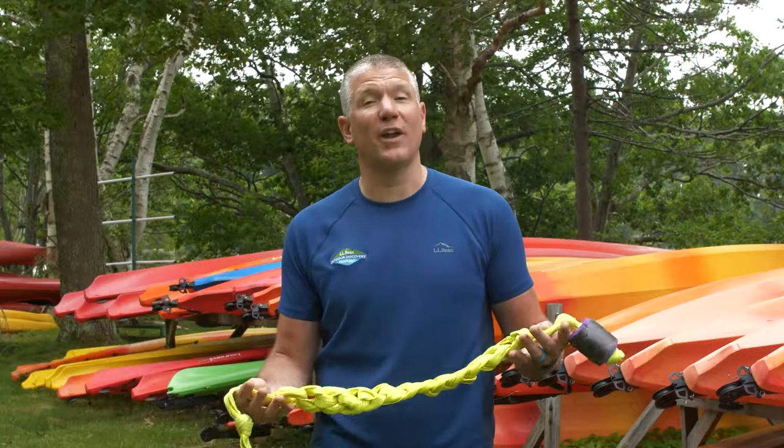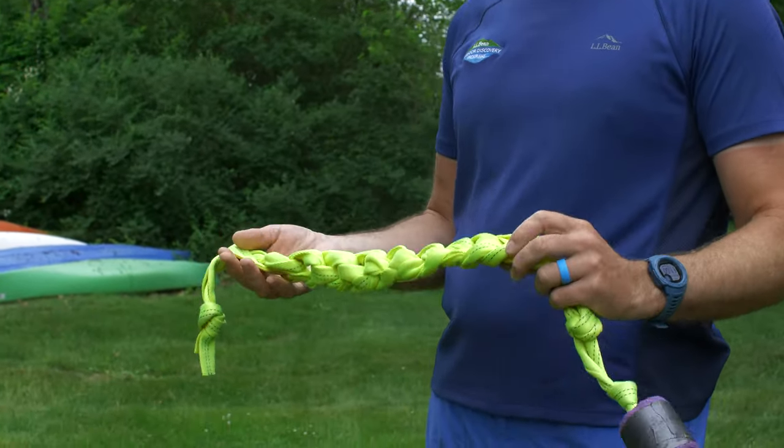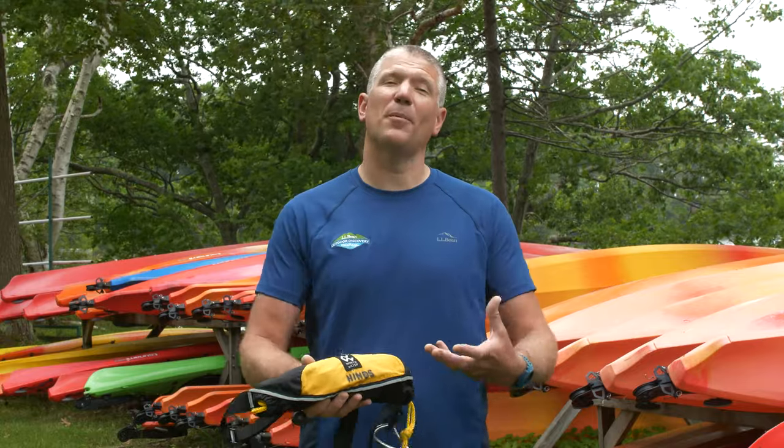This is a rescue sling — it's a piece of one-inch tubular webbing, and it also has a float so you don't lose it in the water. Basically you can pull this out and it'll create a stirrup to help people get into a kayak or back on a stand-up paddleboard. The next piece of equipment is a tow belt. They're really great if you're out paddling with a group and somebody gets a little bit injured or tired, or the weather changes and they're having trouble getting back — if somebody has a tow belt, they can assist them getting back to where you started.